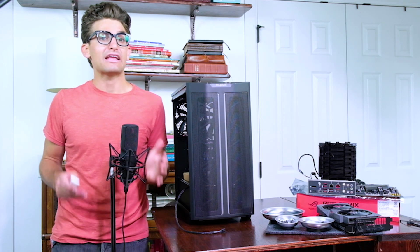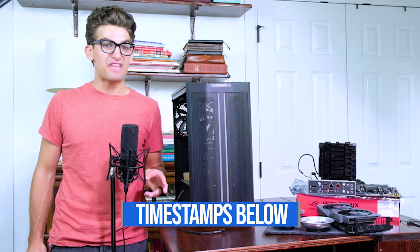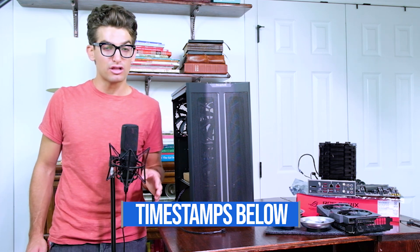Now, if you want to build a lower-budget computer, I have actually created three separate parts lists in the description below. You can click those links and check out the different parts. Those each are a $750 build, a $1,000 build, and a $1,500 build.